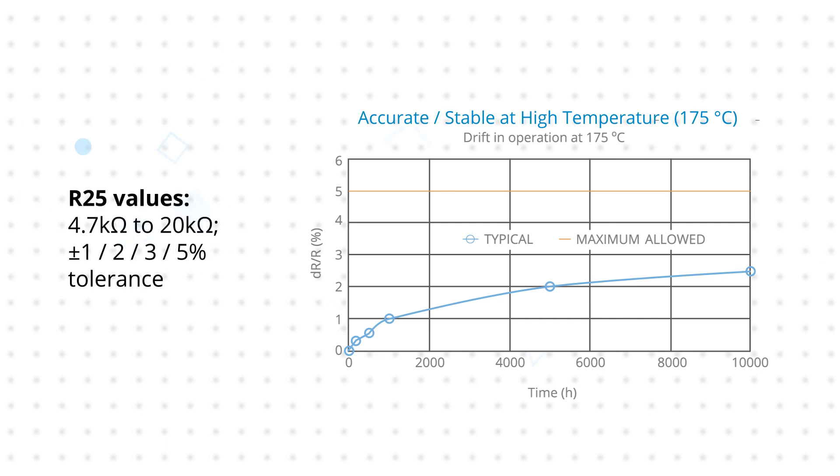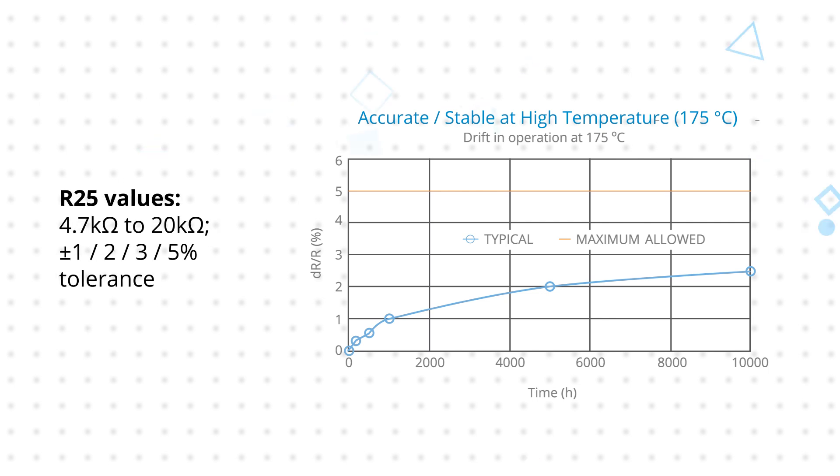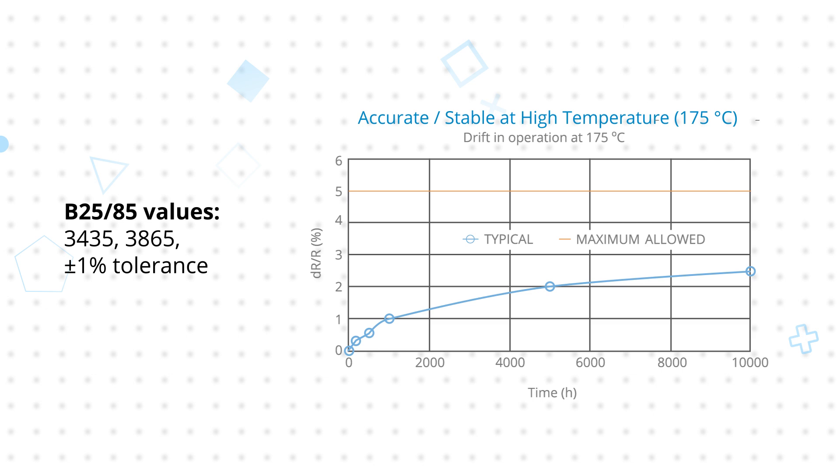They are offered with R25 values from 4.7 to 20 kilo ohms with 1 to 5 percent tolerance, while their B values have 1 percent tolerance, enabling exceptionally accurate and highly localized temperature sensing.